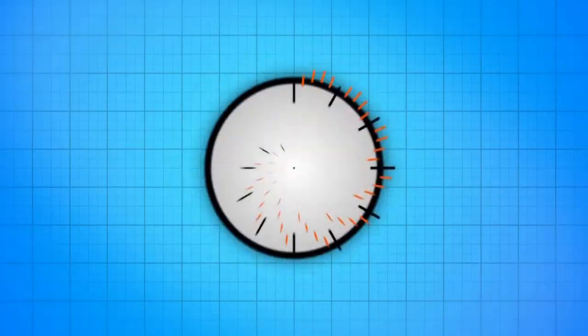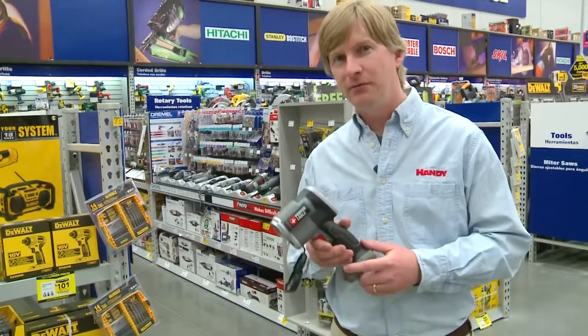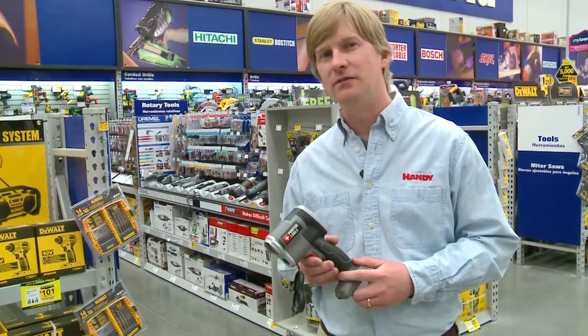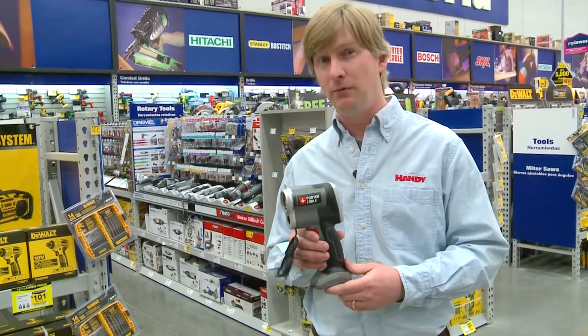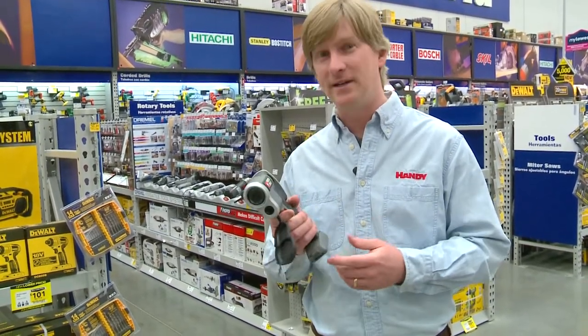Hi, I'm Dan Carey from Handy Magazine. Welcome to another Power Tool Tuesday. Today we're going to be talking about the Porter Cable Infrared Thermometer. An infrared thermometer can determine the temperature of a surface without making contact. It used to be only for pros, but now even homeowners and DIYers have access to this cool technology.